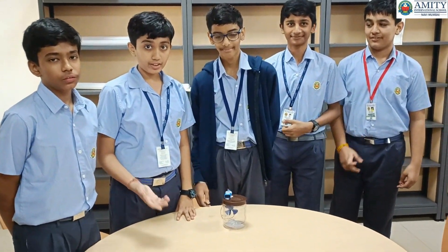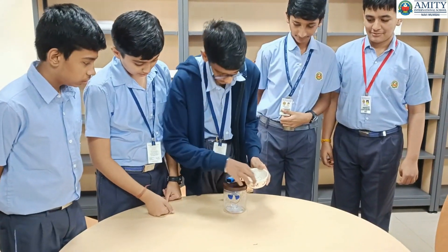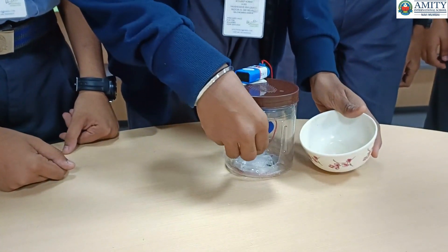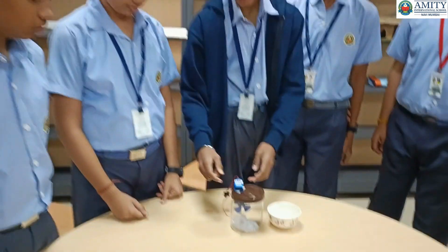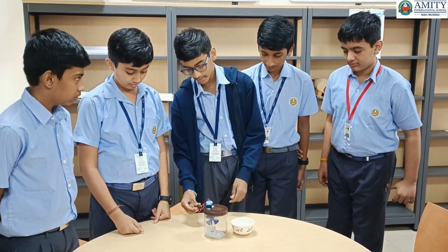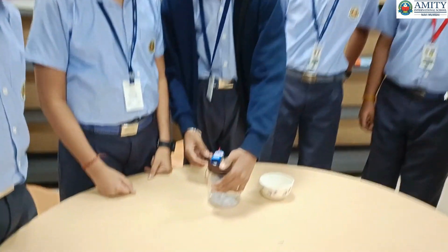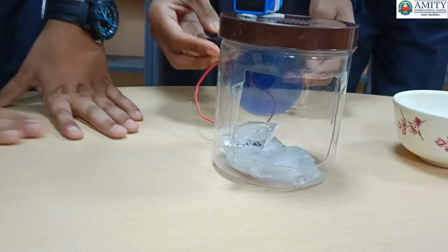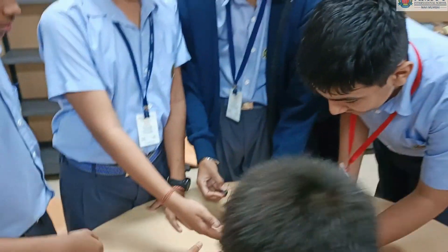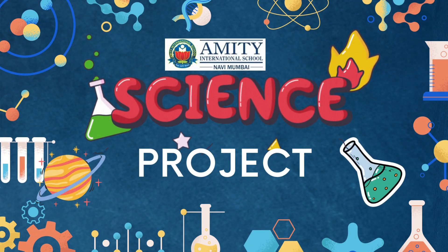Good morning everyone. This is our air cooler. First we will put some ice here in this chamber, and then there is a battery attached to the switch and to the motor, which is then connected to a fan. We will turn it on and as you can see, we can get cooler air here. Let me check how cool it is.